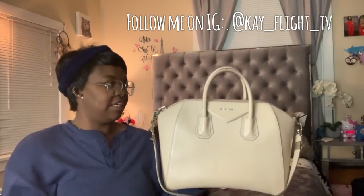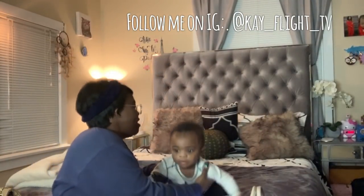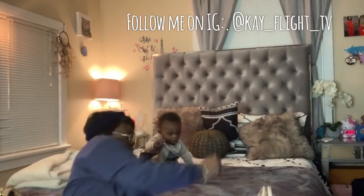This bag is pre-loved. I got it from Fashionphile, and she was a lot less than other bags you see on there. I'm going to explain why she was a little bit more affordable.